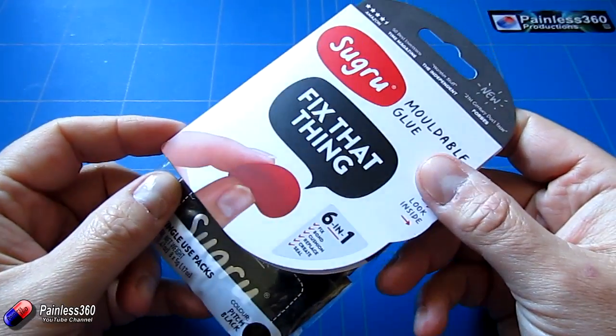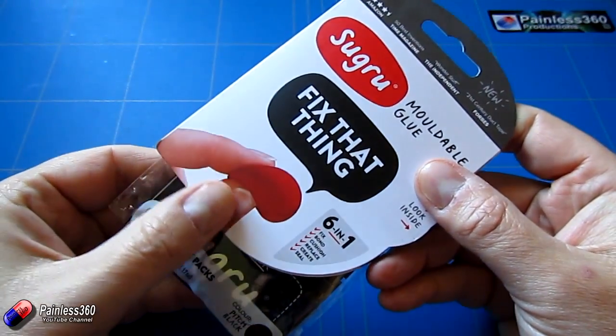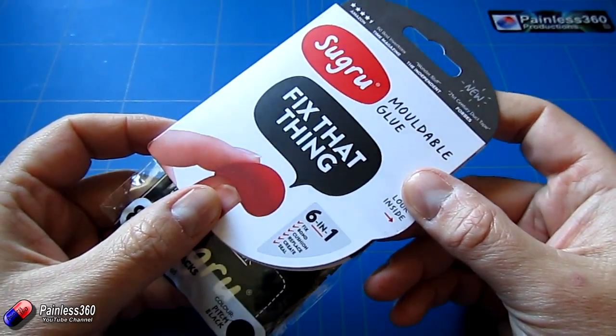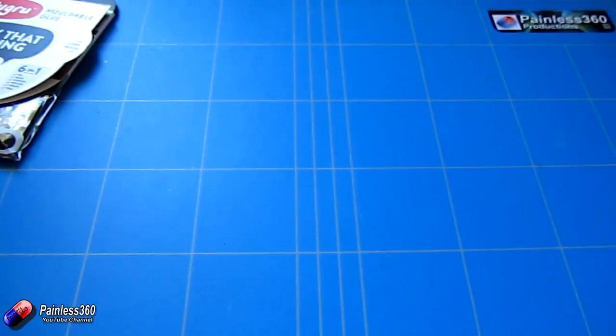Once it sets up it's slightly sticky, so it'll stick whatever you're setting together. Let me show you what I've just done with it to illustrate where this stuff can be really handy.